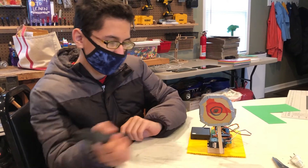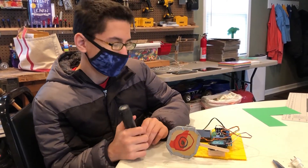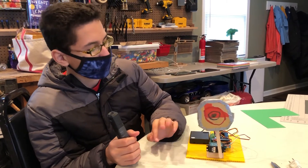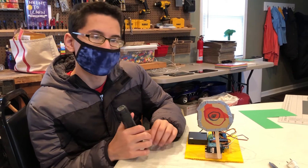Something that was hard was dealing with all the duct tape and gluing and cutting the wood. This is my project.